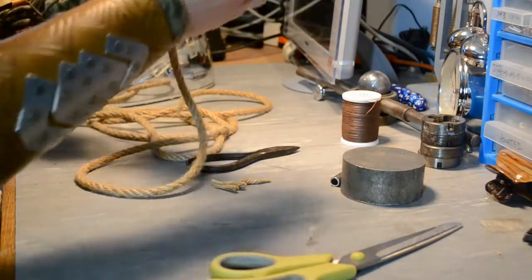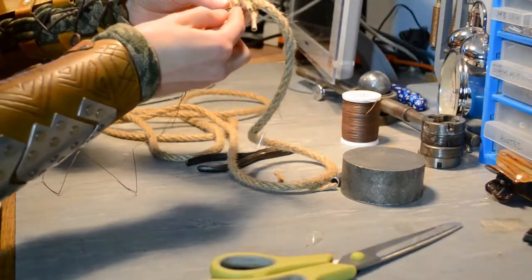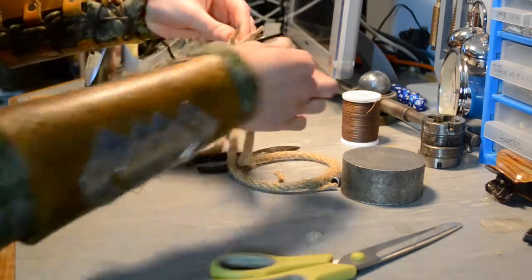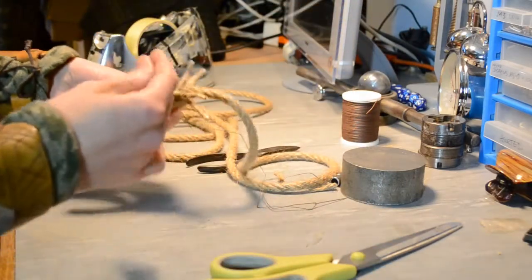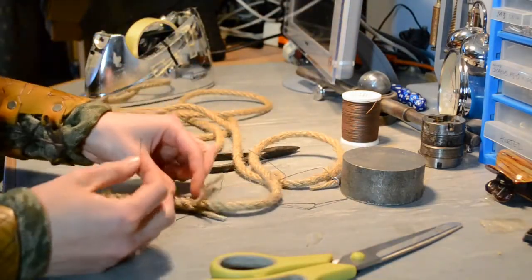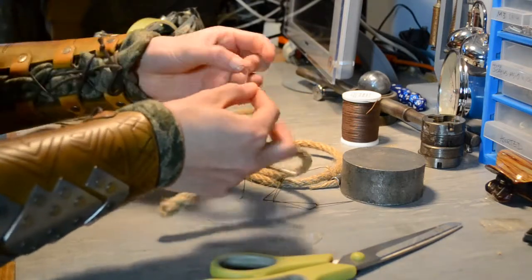I said I'd show you how to do what's called whipping a rope, which is when you use thread to secure it and stop it from fraying. Normally that's done at the end of a rope, but in this case it's to stop the splice from unthreading.